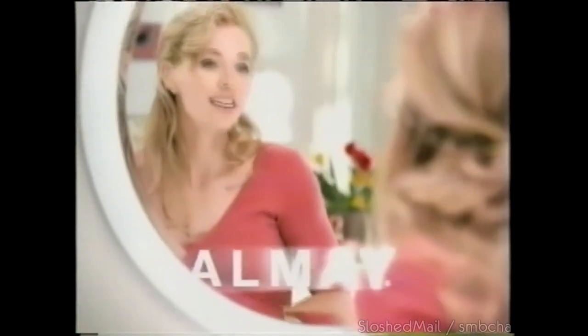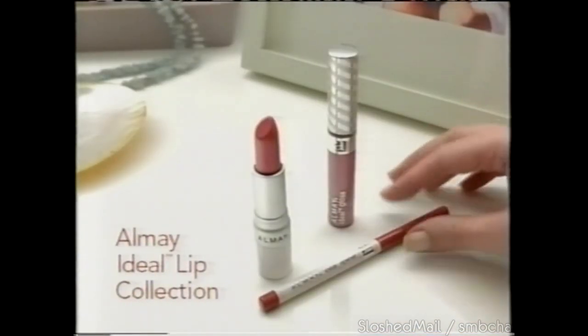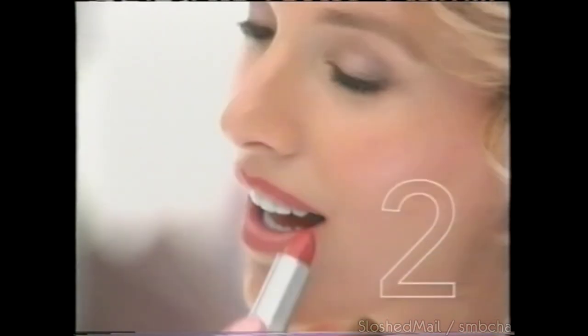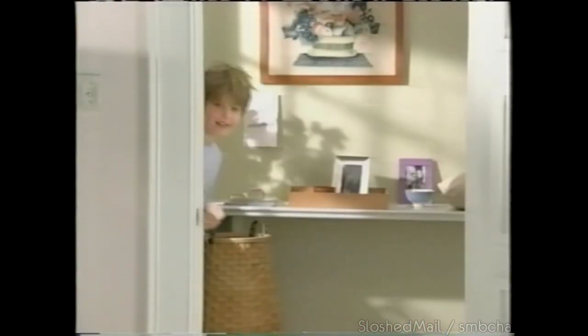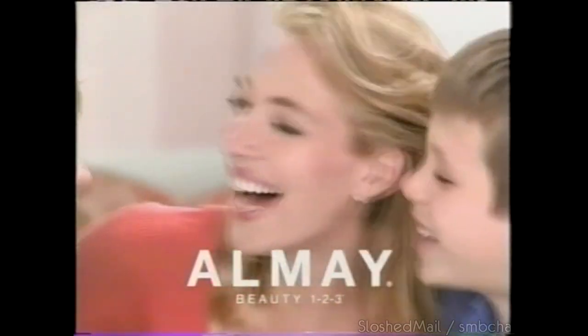You know your favorite shade — Almay Ideal Lip Collection does the rest. Expertly coordinated collections of lip liner, lipstick, and lip gloss, all designed to work together in the most flattering pinks, reds, berries, and neutrals. For beautiful lips every time — the Ideal Lip Collection, only at Almay.